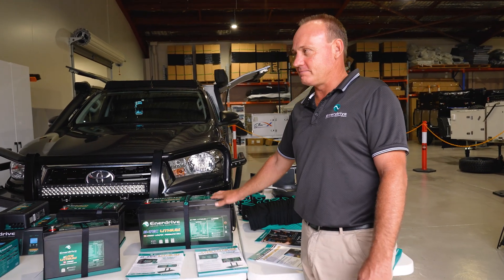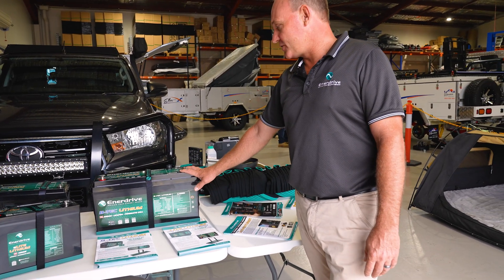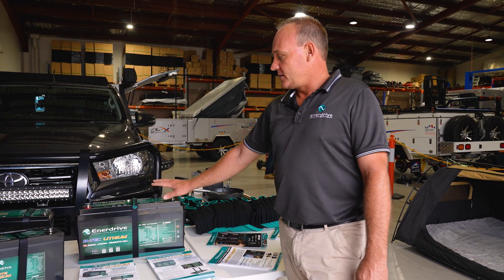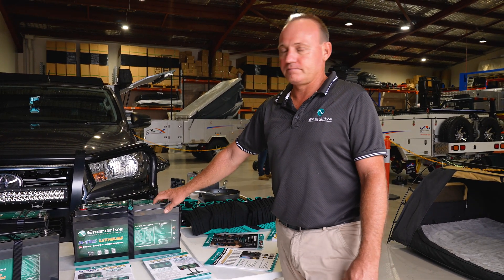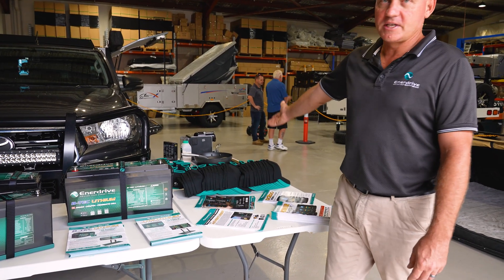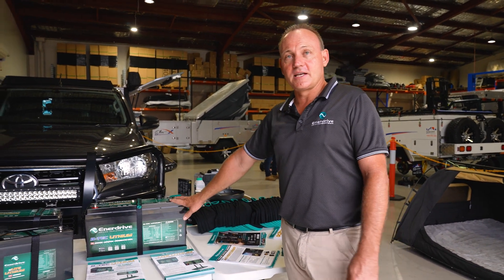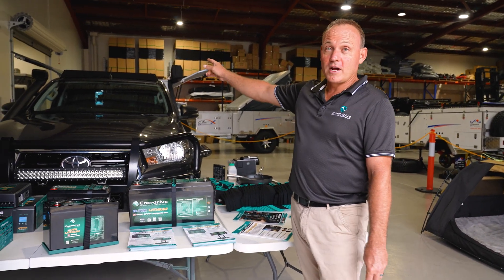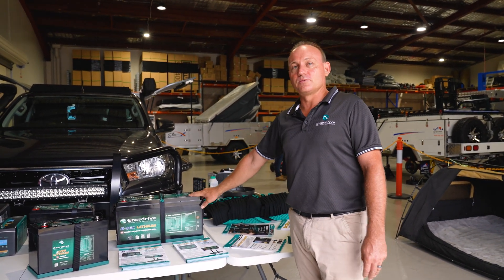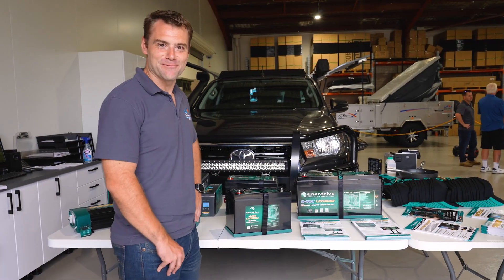We do have a new 300 amp hour battery coming out late June. What we're going to do is run the air conditioner off the ute with a 200 amp BTEC and a 2000 watt inverter, just as a bit of a demo. Running an air conditioner off battery power - five years ago it would have been unheard of.